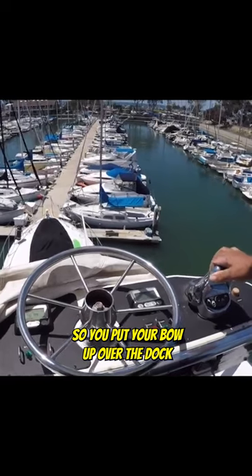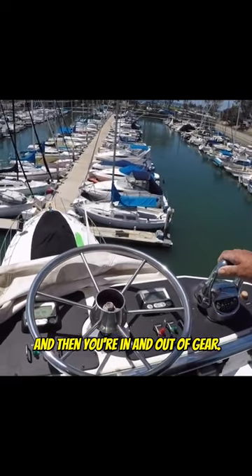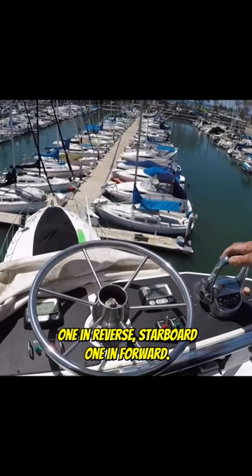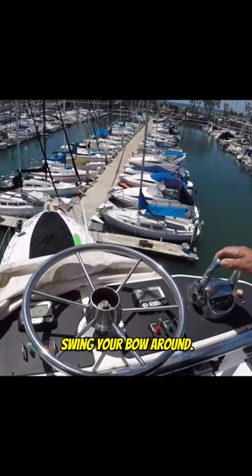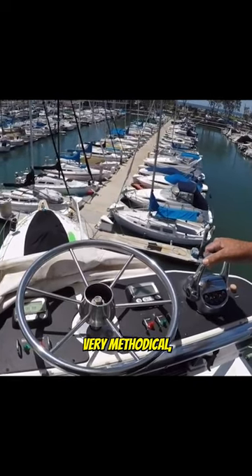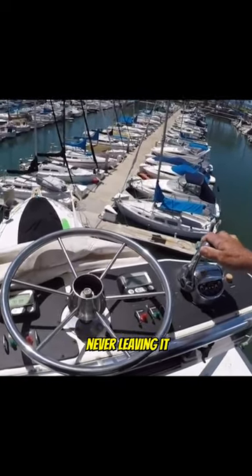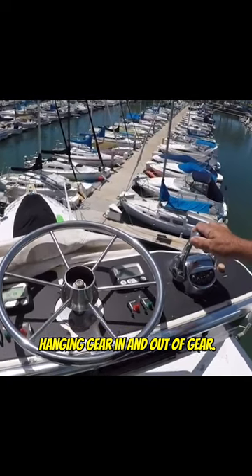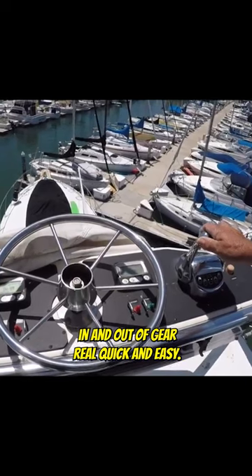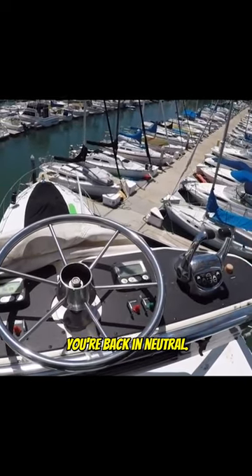You put your bow up over the dock, and then you're in and out of gear. Just tap the port engine in reverse, starboard one in forward, swing your bow around. Every movement is very slow, very methodical, in and out of gear — never leaving it hanging in gear. In and out of gear — watch my hand — real quick and easy. The minute it starts to move, you're back in neutral.